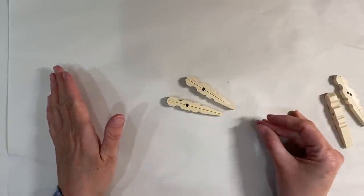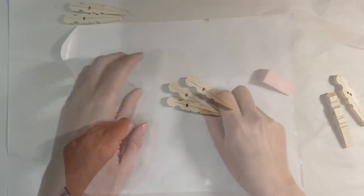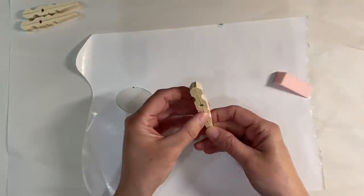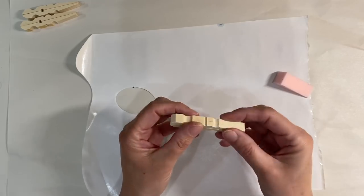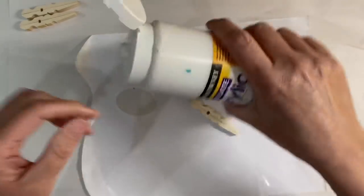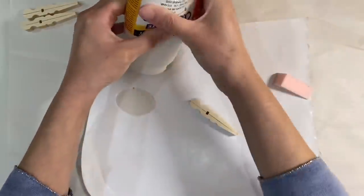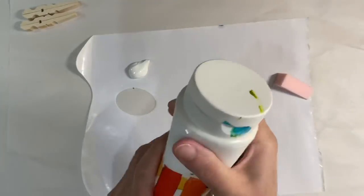Set them aside for a few minutes — go and have a cup of tea and they should be dry by the time you've drunk it. As soon as the glue is dry on your pegs — mine are still drying here but I've got one I prepared earlier — you need to decide whether you want to leave the wood plain or paint it. I'm just going to show you how to paint it in a really quick and efficient way. I'm just going to put a small amount of paint out.